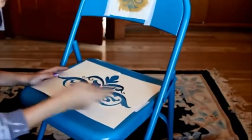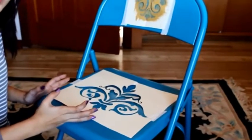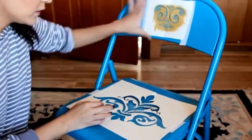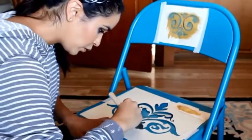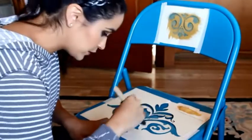Now I put my other stencil, taped it here and here, and made sure it's situated in the middle. I'm going to be doing the same technique on this one. Grab your paint, grab your stencil, and do not brush it on — stipple it on.